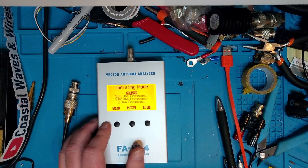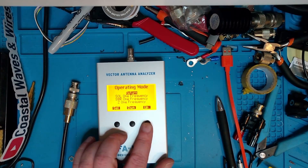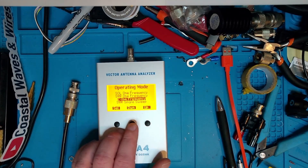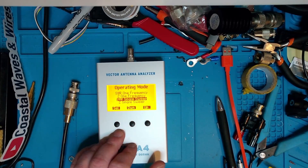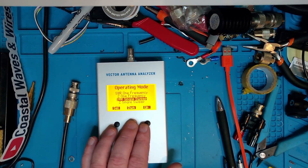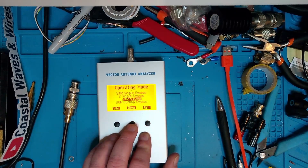For the menu, you long press the left button. We have SOL one frequency - that's calibrating the analyzer for one frequency. You have SWR measurements on one frequency, Z measurements on one frequency, SWR single sweep - which is relevant for a lot of us - Z value single sweep, five-band SWR measurement, a SWR cycling sweep where it continuously measures the SWR, the same with Z value, a frequency generator, and the ability to capture screens.